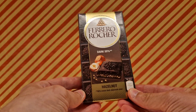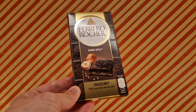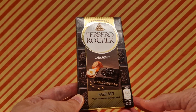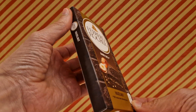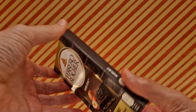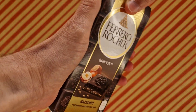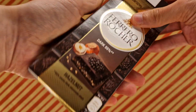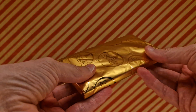We have the Ferrero Rocher chocolate bar! I thought I'd give it a try — why not? It seems like a good idea because the ambassador is spoiling us even more now by giving us a Ferrero Rocher in bar form. This is the dark version. We're going to pop it open — inside is this foil wrap loveliness and it's got a tear line.